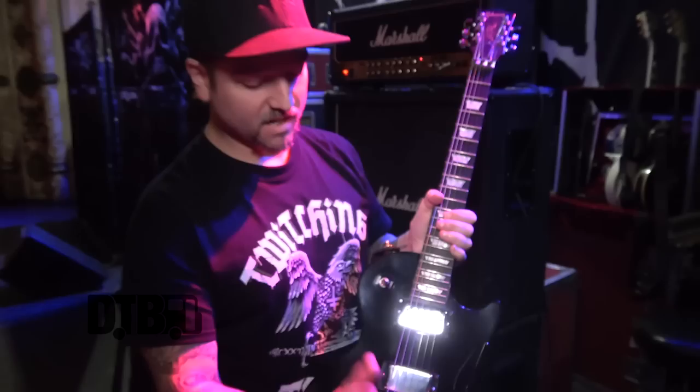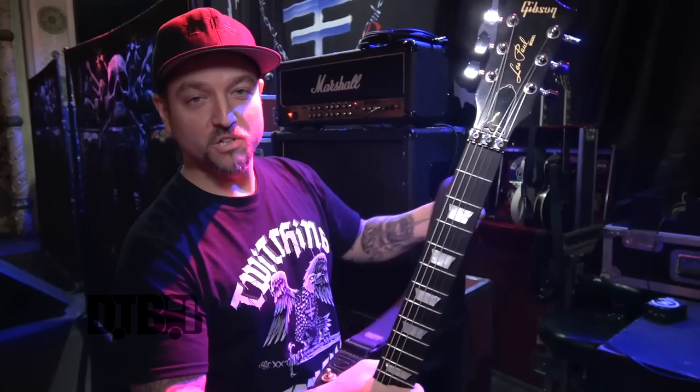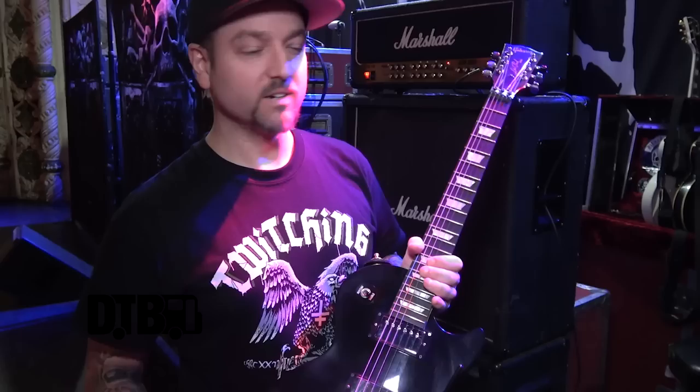Dunlop straps — nice and sturdy, not flimsy and thin so they don't get twisted like some other straps out there. I've been playing Gibsons for a long time and I've been endorsed by them for a little over five years now. We mostly deal with the guys in Germany — shout out to Michael over there for always taking care of us.